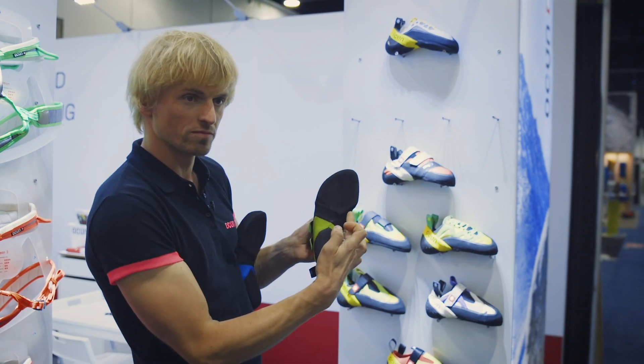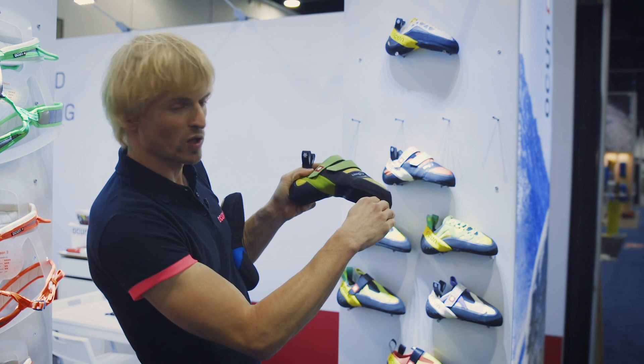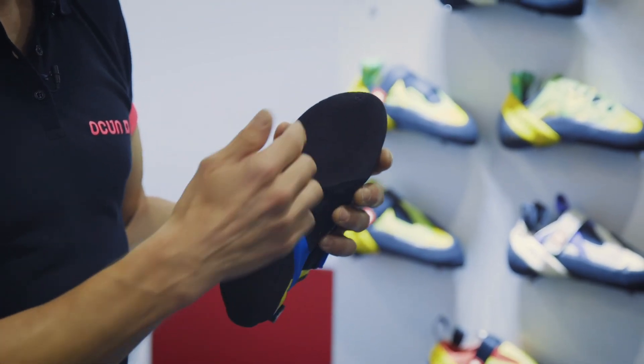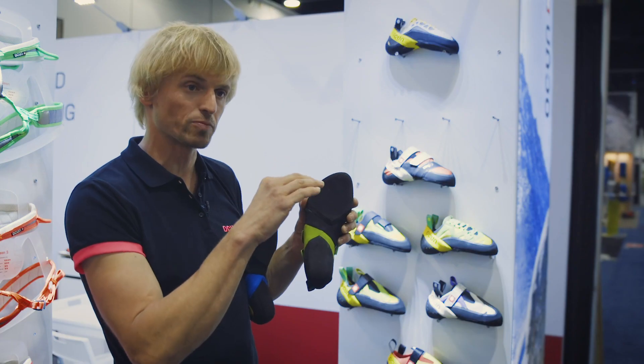Very asymmetrical, and the downturn comes directly from the last. The front sole is from Vibram XS Grip.